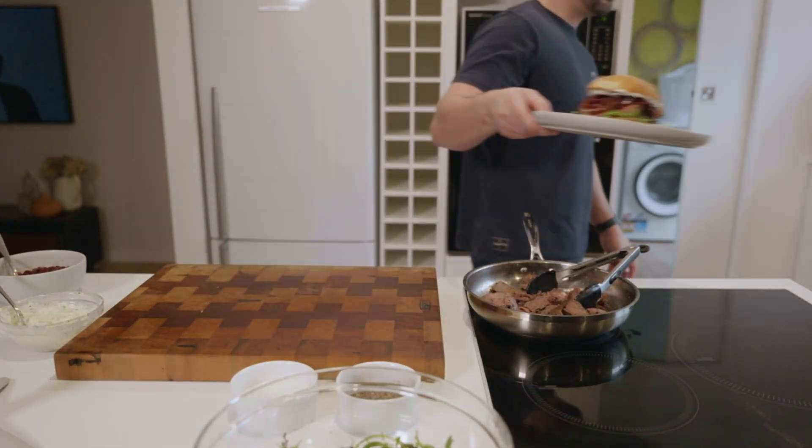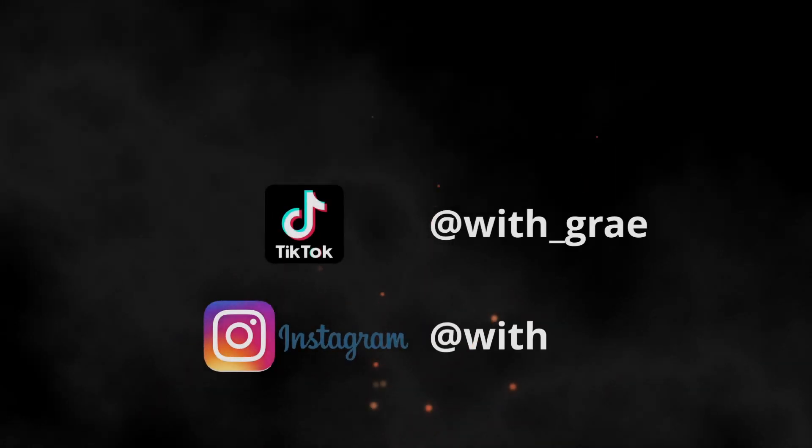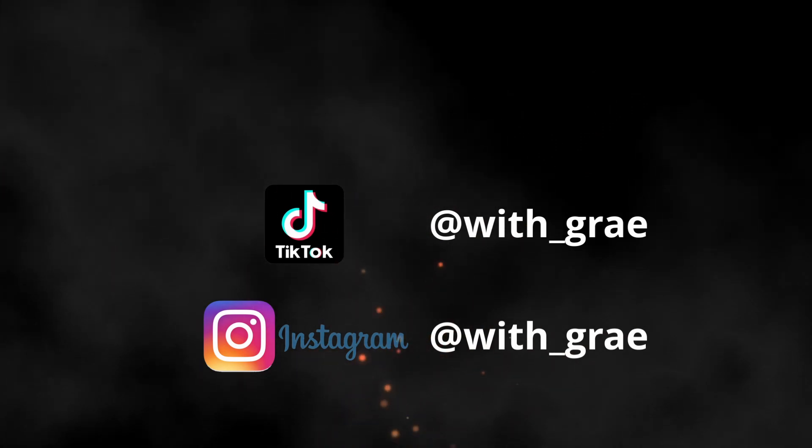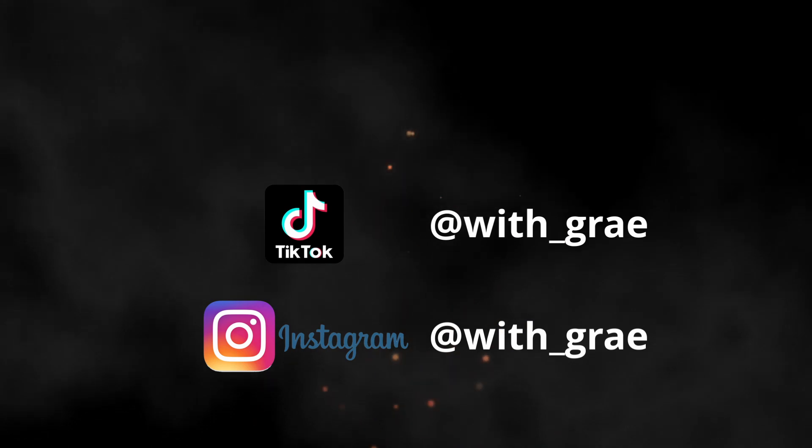And now it's time to eat! I hope you've enjoyed this inaugural episode of With Grey and will have a crack at making this dish for yourself and your family. Like and subscribe if you'd like to see more, and I'll see you on the next one.